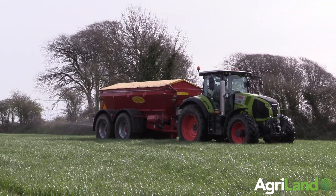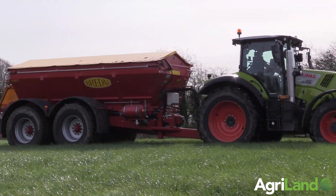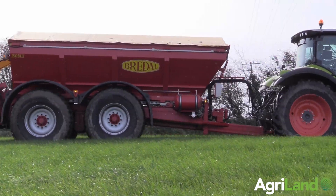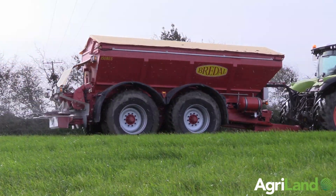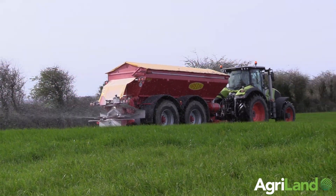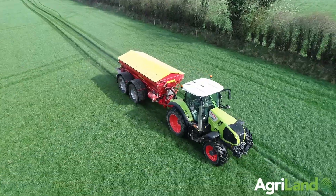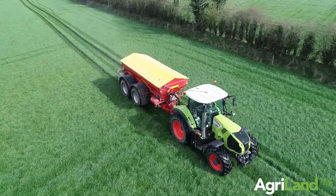We're spreading here today in good conditions considering the weather in the last couple of weeks. Fertilizer spreading is just beginning to get into the swing of things again after the weather. We're hoping to bring full loads longer distances with this spreader now compared to our K85, which was bringing a max of nine and a half to ten ton of compound and seven to seven and a half ton of urea.